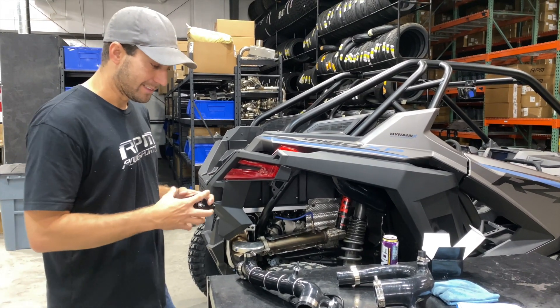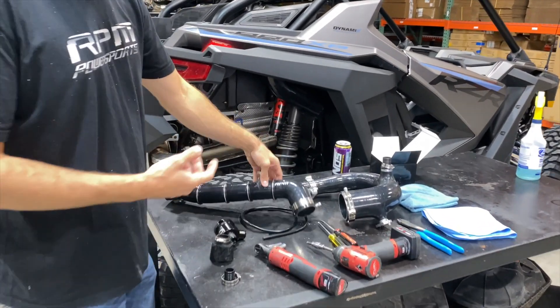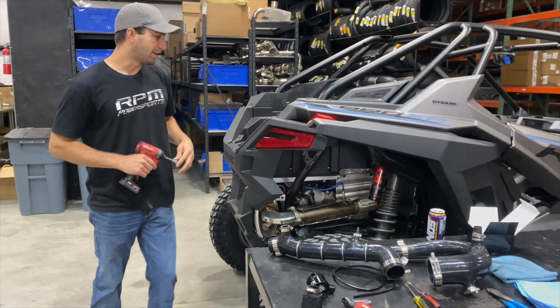The tools we have out are just a flathead, a Phillips, wire snips to cut the reference line down, an 11mm, an 8mm, and a T40. The Pros are so easy to take apart.